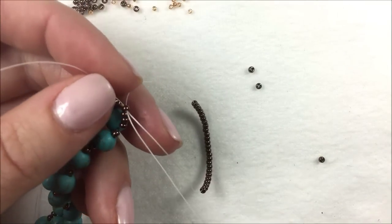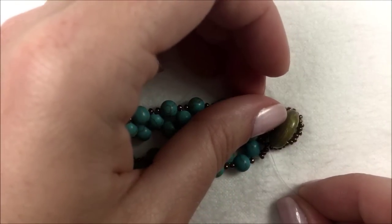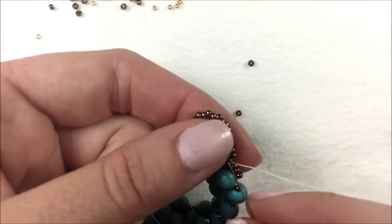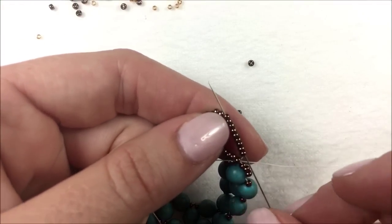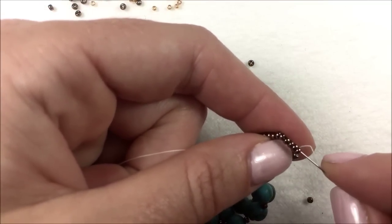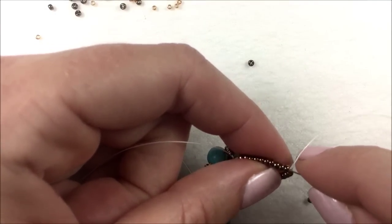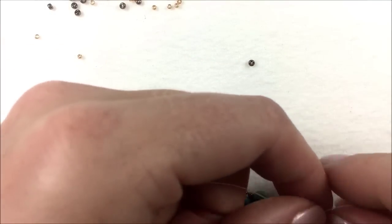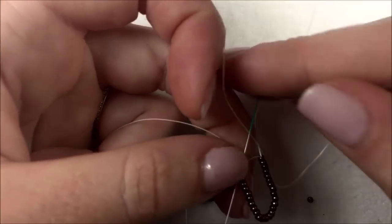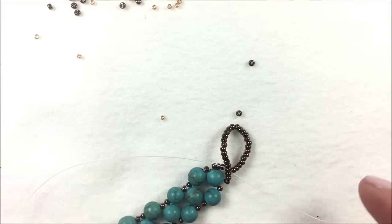Once my beads are on and I have my first loop, I'm going to take that same needle and thread back through the 11O that we crossed through and make my loop again — bring your clasp down and make sure that you can fit through the loop with your button. To reinforce it, because it's a little heavier, I want three strands through: I go back through all of those 11O beads with the same needle, then again go back through the 11O seed bead that joins all of them, give a nice tight pull, and get rid of that extra thread.